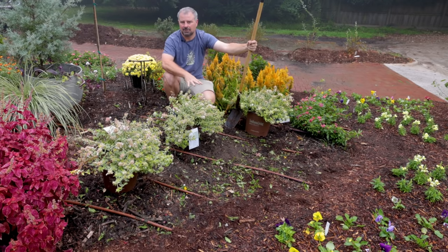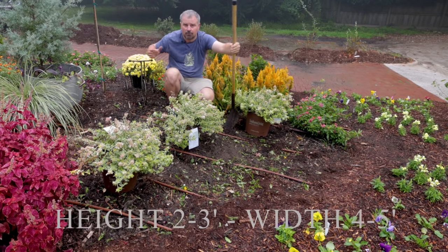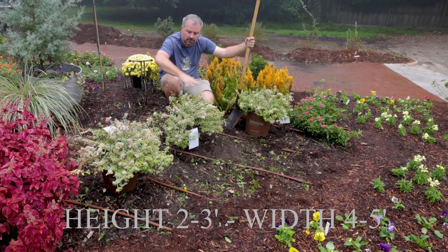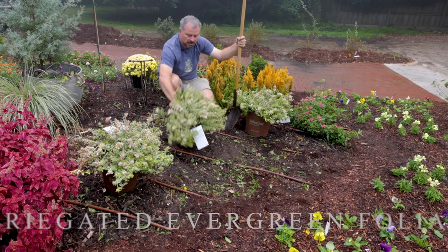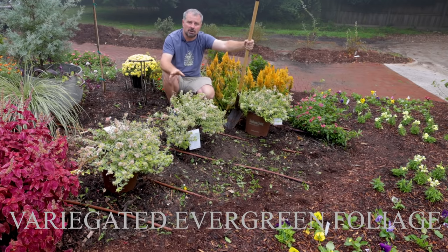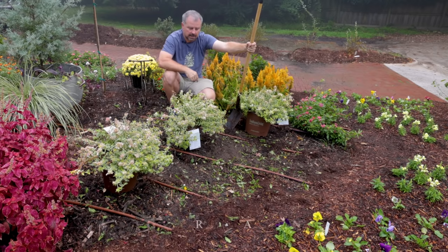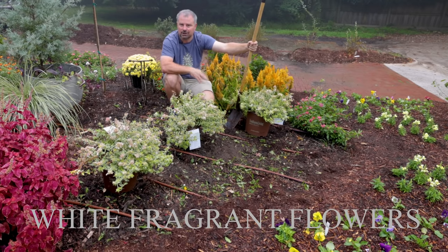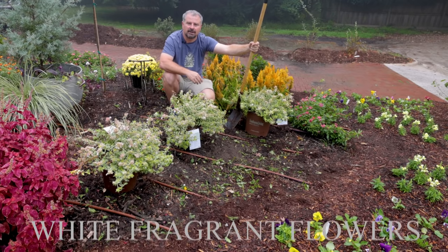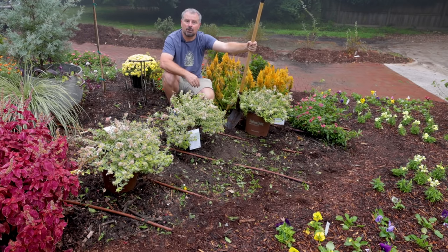Radiance only gets maybe two to three feet in height. It can get four to five feet in width or so, so it's going to cover a lot of space here. It has this very vibrant variegated foliage on it year-round. Blooms pretty much all summer long. Pollinators absolutely love all Abelias and they're going to be a great complement to a yard full of pollinator plants that I have going in here.